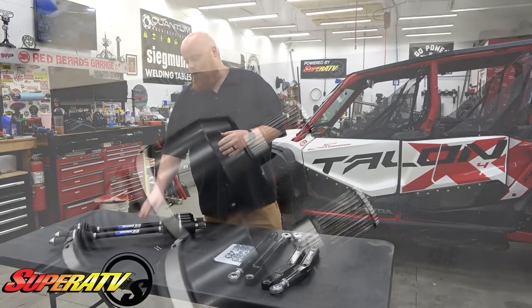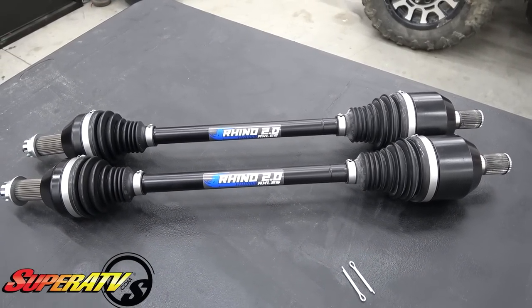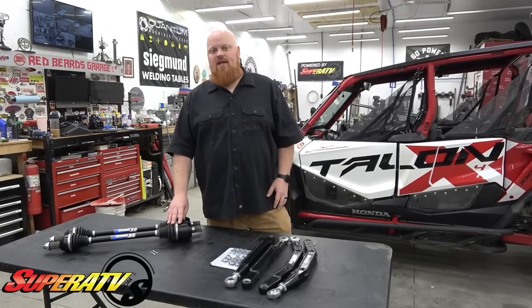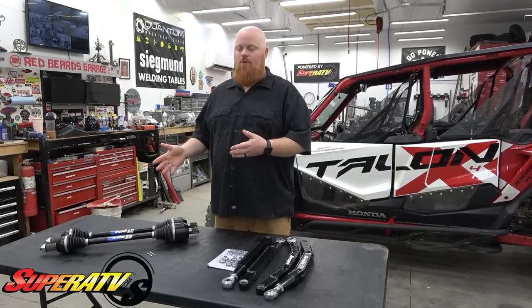Super ATV has some Rhino 2.0 CV axles. These are four millimeter bigger shafts than the stock Talon ones and they're end-to-end chrome moly. So they're going to be a crazy amount stronger than our factory CV axles, and the Talon's already known for having really strong CV axles, so I can't imagine the life we're going to get out of having these Rhino 2.0s.